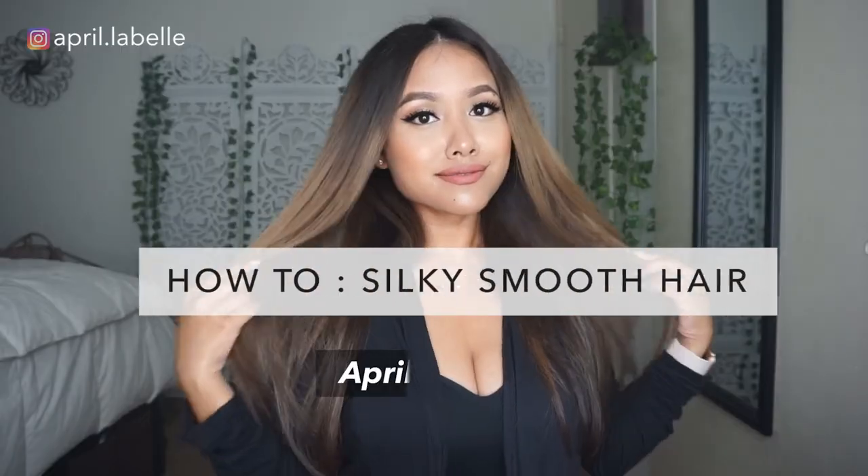Hi everyone! Welcome back to my channel. It's April LaBelle. Today I'm sharing with you a few of my little secrets on how I achieve silky smooth hair every single time. I have links to all the products used in this video in my description box down below.